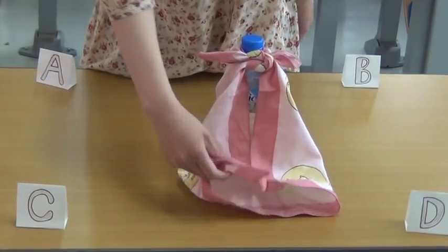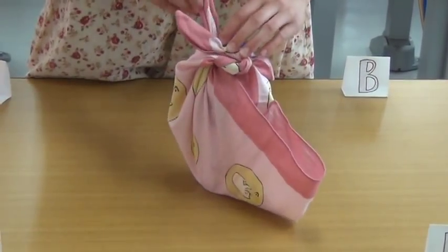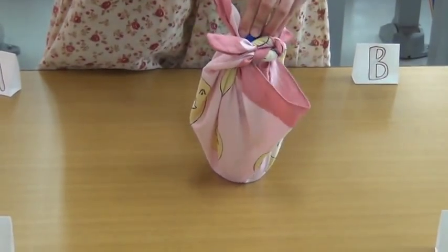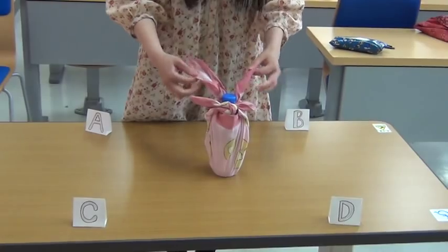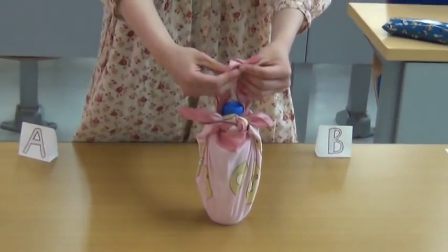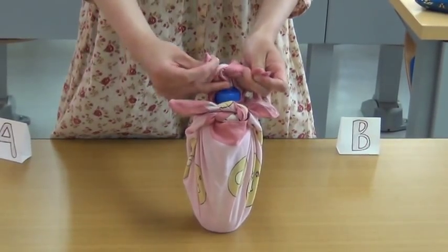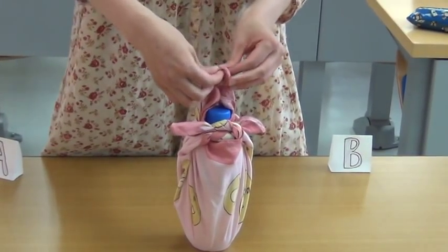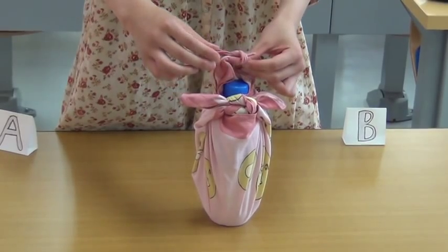Pass C and D through the knot. Then, tie C and D: the left over the right and twist under and around, right over the left and twist under and around, so that you have made a carrying handle.